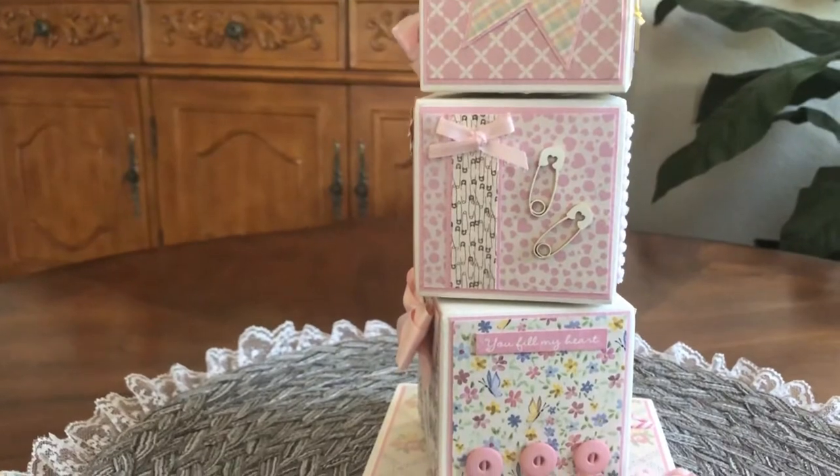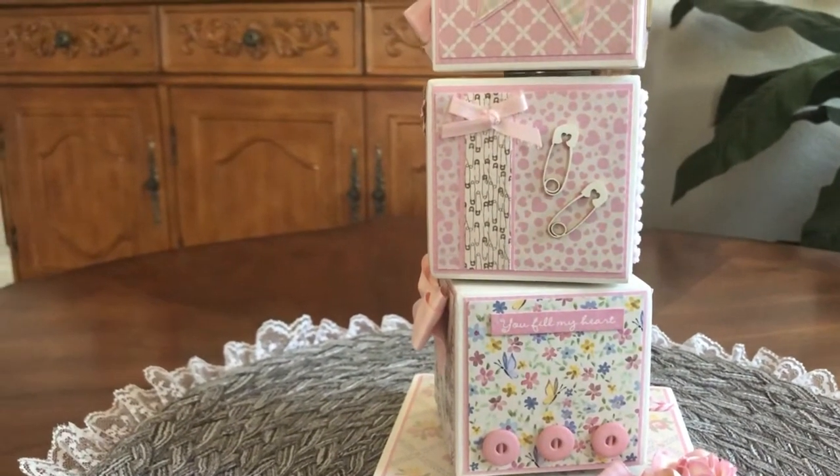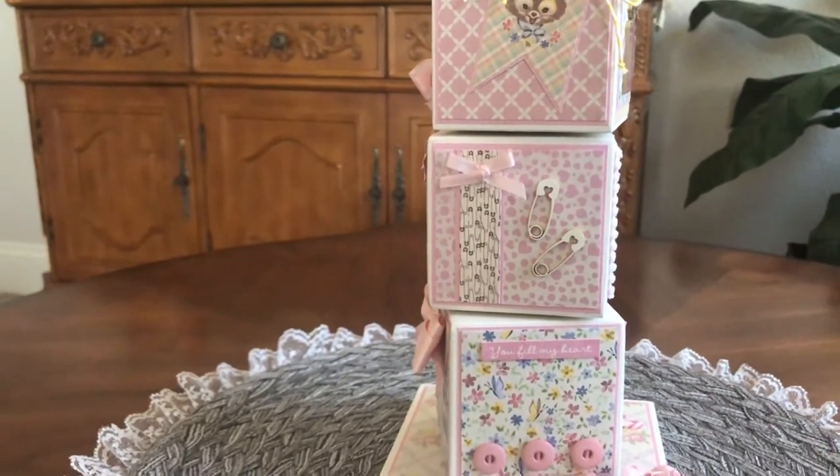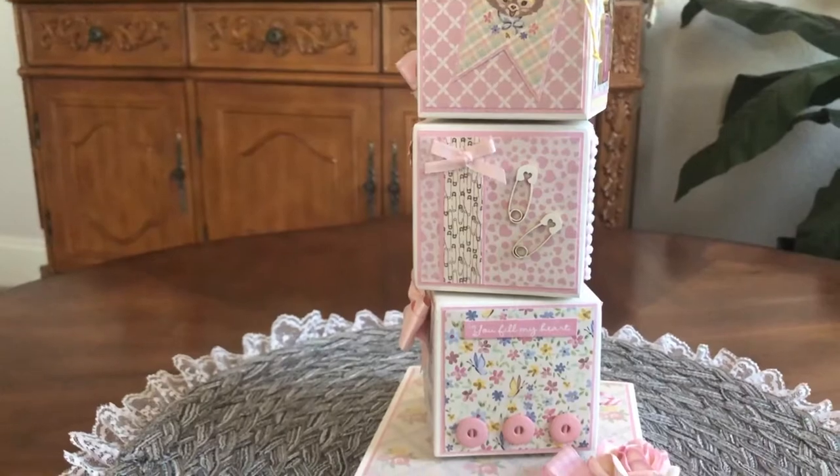With that package, you can also get the diaper pins in a jar of what's called Beautiful Bits, and there are two different styles of diaper pins in that. I'll put a link to that below as well.